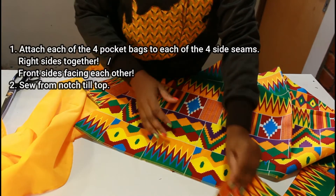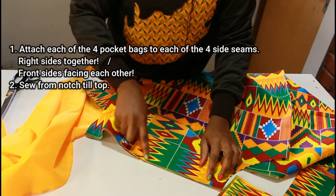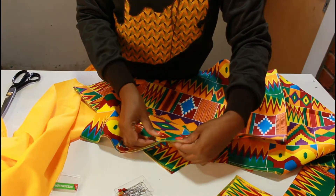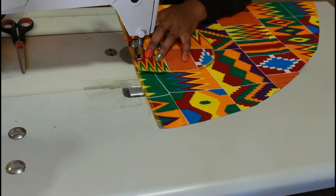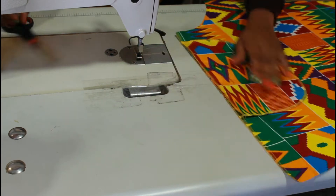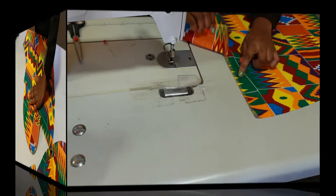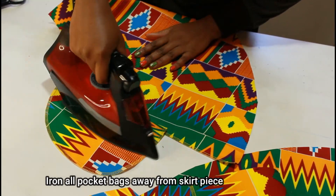Moving on, we're going to attach each of the four pocket bags to each of the four side seams — right sides together — and sew down. Pin the pocket bag in place with the right side of the pocket bag facing the right side of the skirt piece, and sew from the notch all the way to the top. Once this is done on all four pocket bags and all four skirt pieces, go ahead and iron the pocket bag away from the skirt piece.